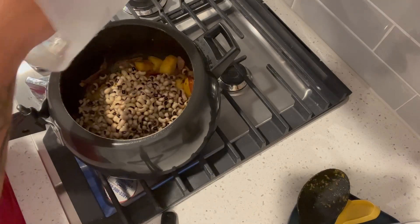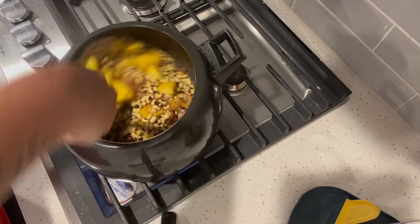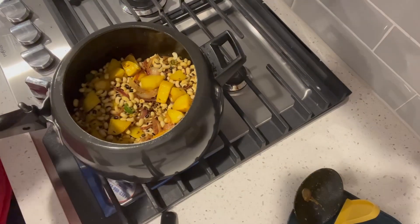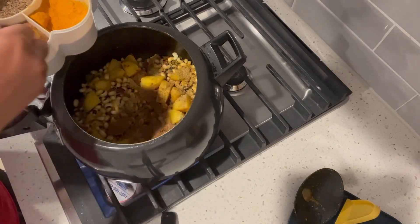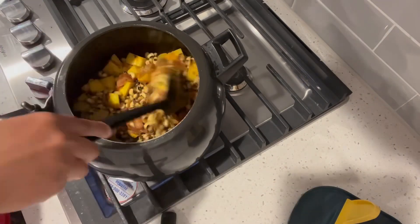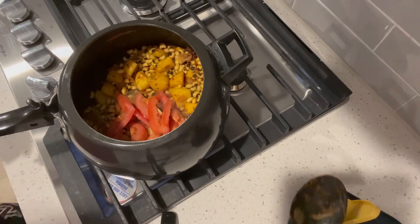Then we can mix it with olive oil and turmeric. I will mix it with turmeric, salt, coriander, cumin powder, garam masala, red chili, and tomatoes.